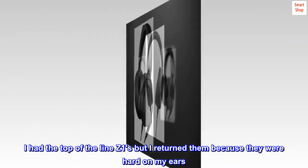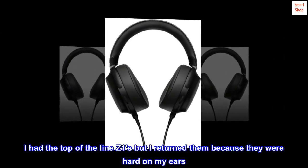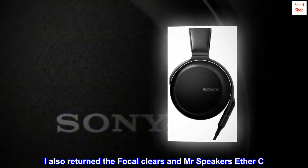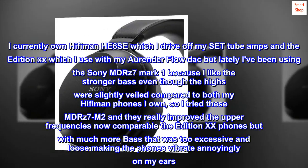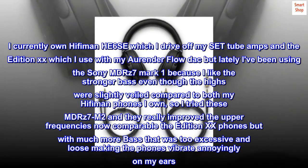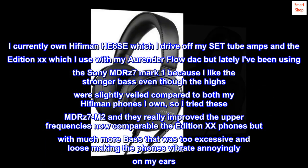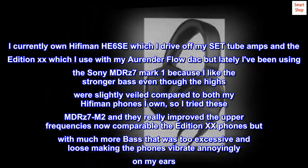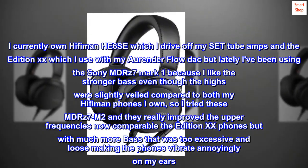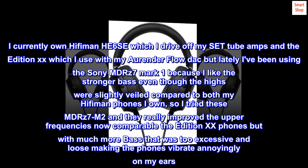I had the top-of-the-line Z1s but returned them because they were hard on my ears. I also returned the Focal Clears and Mr. Speaker's Ether C. I currently own the Hifiman HE6SE, which I drive off my set tube amps, and the Edition XX, which I use with my Renderflow DAC. But lately I've been using the Sony MDR-Z7 Mark I because I like the stronger bass, even though the highs were slightly veiled compared to both my Hifiman phones.